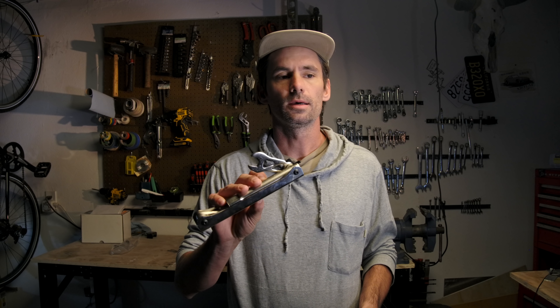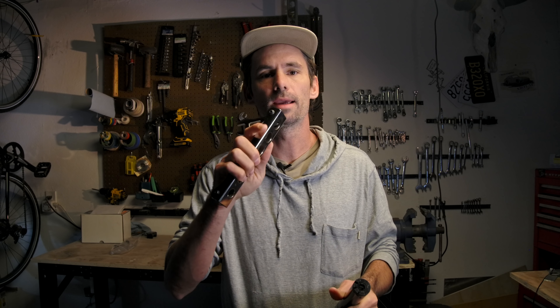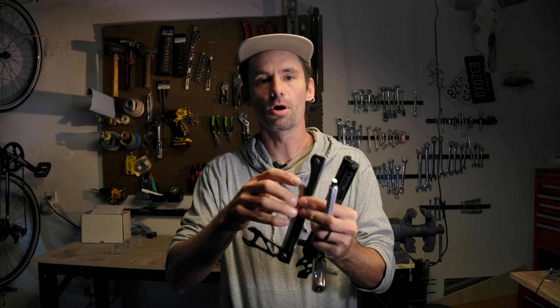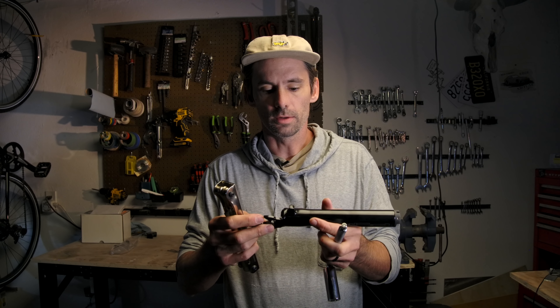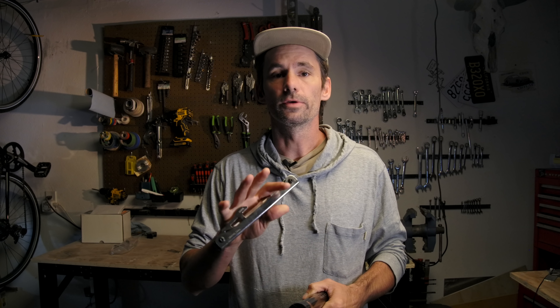This isn't going to be a product test - I'm not going to test every allen key and take these out for weeks at a time. I am going to discuss the features of each and boil it down to two things: usability - how many tools there are - and portability - how light it is, how easy it is to carry around, how long it'll last. Hopefully you can come away knowing which tool is the correct one for you.